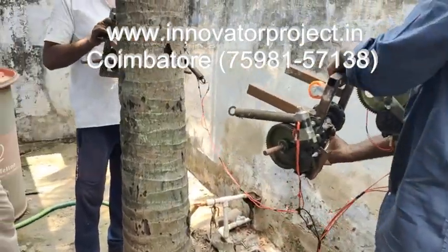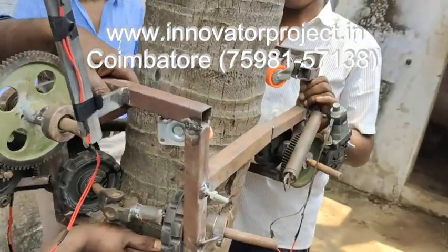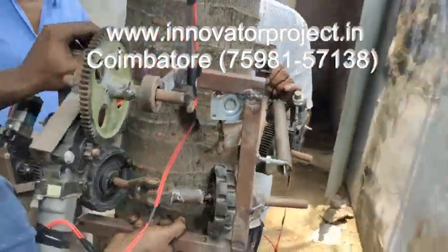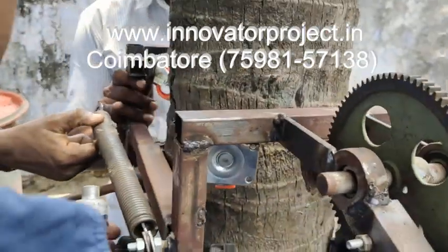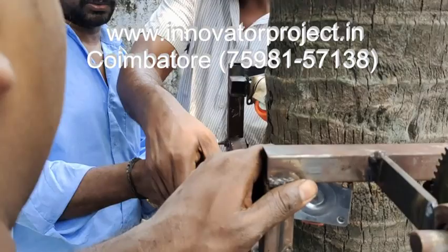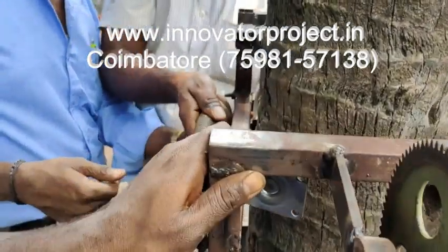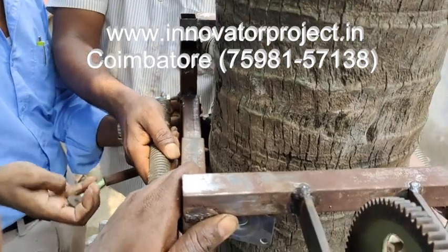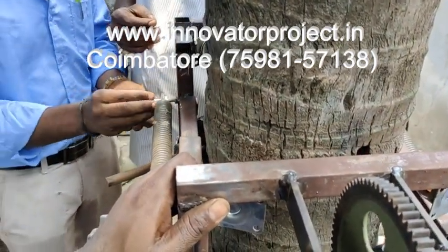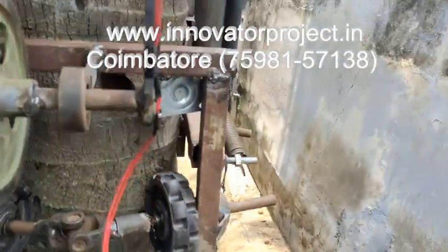You have to connect it this way. 2-5 will be there — insert these 2-5. Then you have to tighten the steel and connect it. That's it.